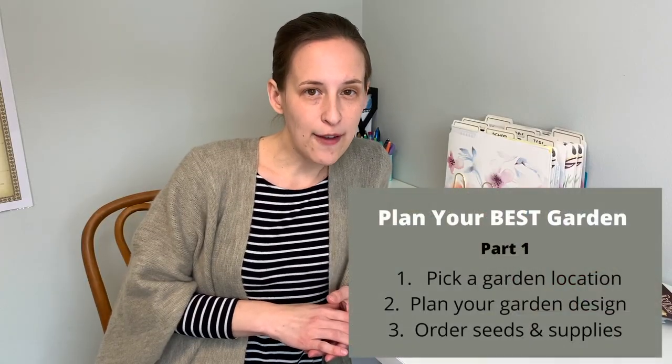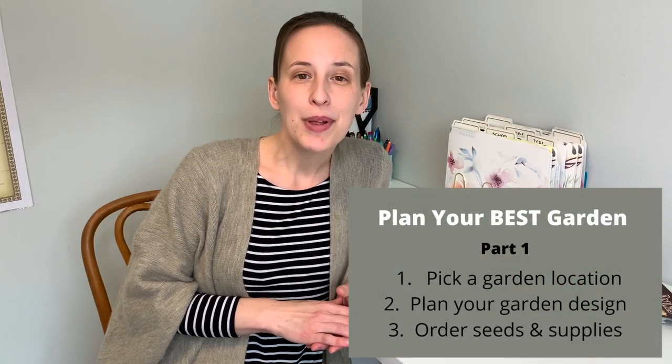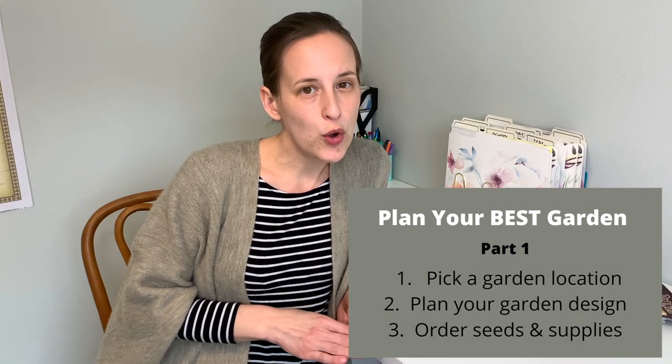Part one is going to cover picking a garden location, planning out your garden design, and ordering seeds and supplies. And no, it's not too late — no matter when you are coming across this video, my answer to when you should start planning a garden is always going to be today. I've included timestamps in the description if you want to skip to a specific step. Okay, let's dive in.